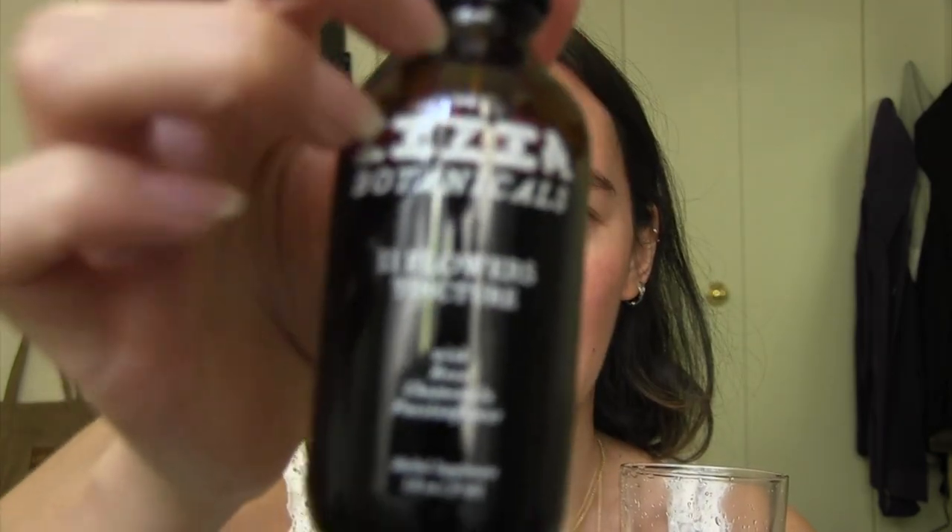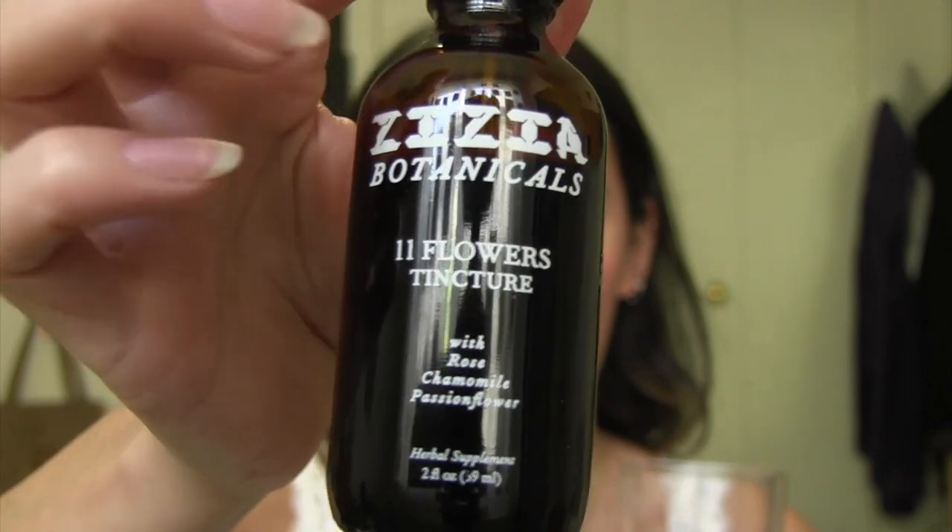The ingredients are rose, chamomile, passionflower, linden, lavender, hawthorn leaf and flower, calendula, mimosa, hops, also Tio, desert lavender, cane and/or grain alcohol, distilled water, and organic vegetable glycerin. I love this tincture so much. So happy birthday Sophie — thank you for my present.